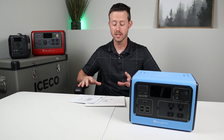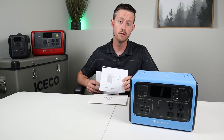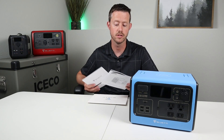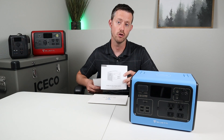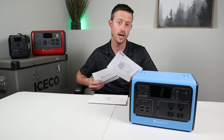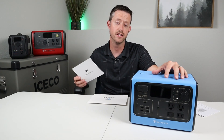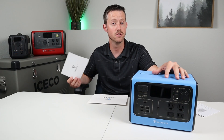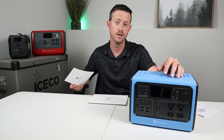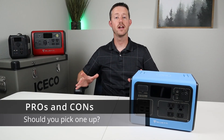I always recommend making sure you read the owner's manual — it gives you estimated runtimes on appliances around the house and shows you how to charge and use the unit with some warnings. Just make sure you read through it so you understand how this works. All Blue Eddy products come with two-year warranties at least, and that's really good peace of mind for a battery you're spending almost $500 on. It's good to know the company is going to back you up and replace the battery if there are any issues.